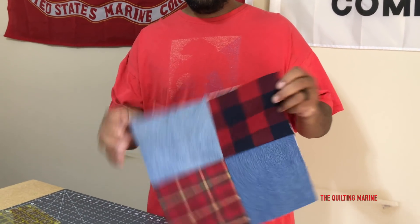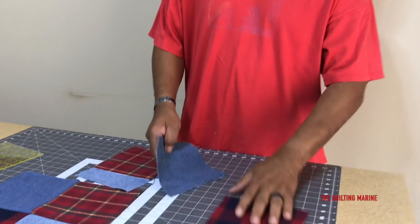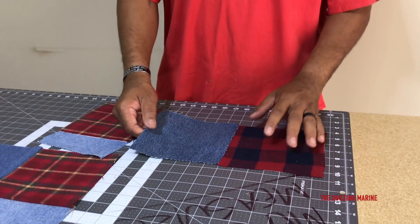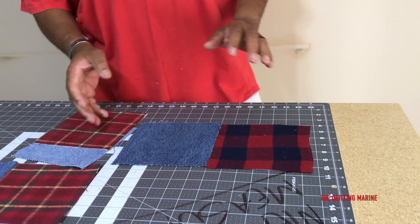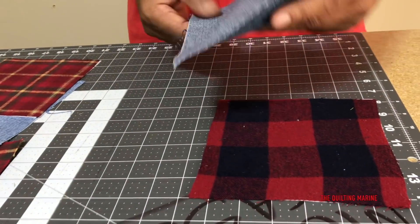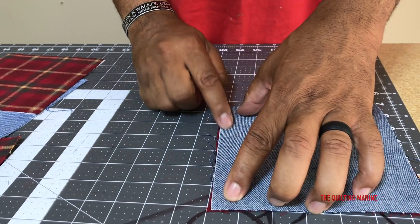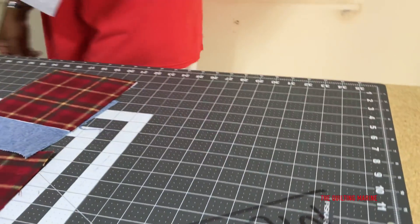I've got a couple of the six and a half inch blocks right here. You guys already know this, but we have new quilters that we want to take care of. Remember - right sides facing, and then we're going to put a quarter inch seam right down here.